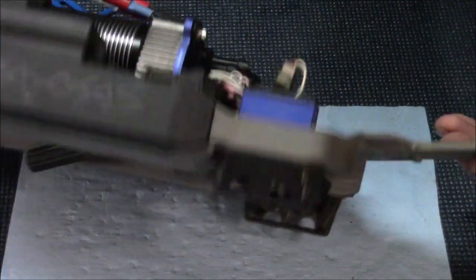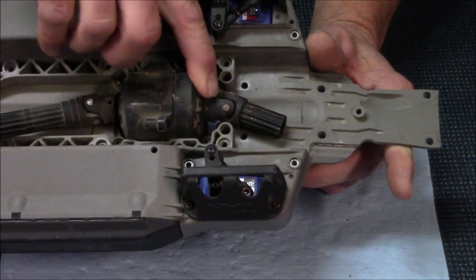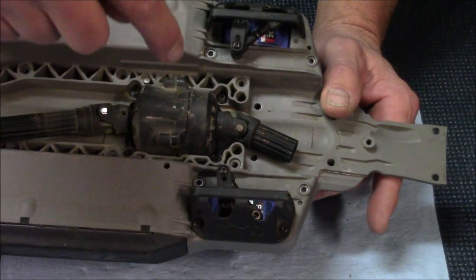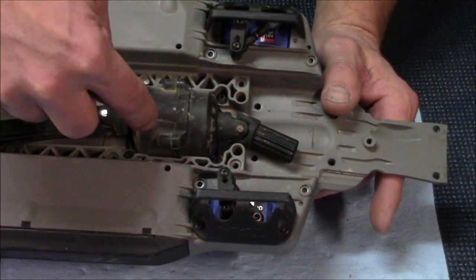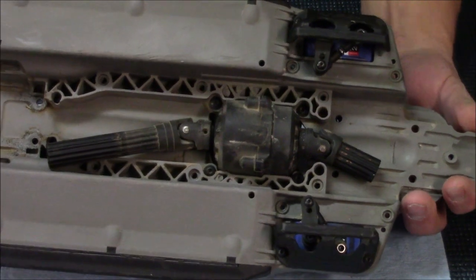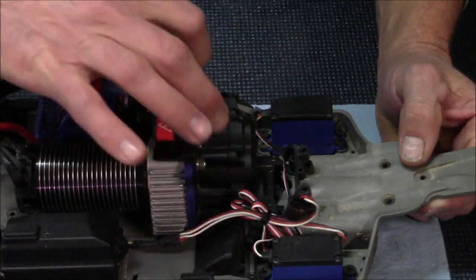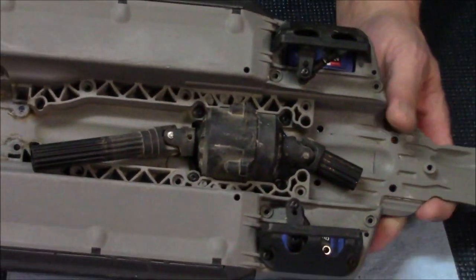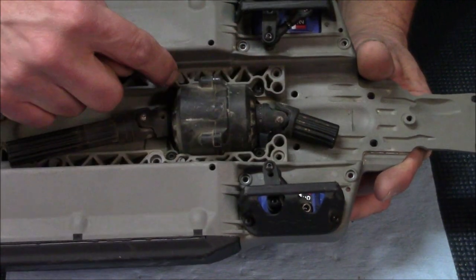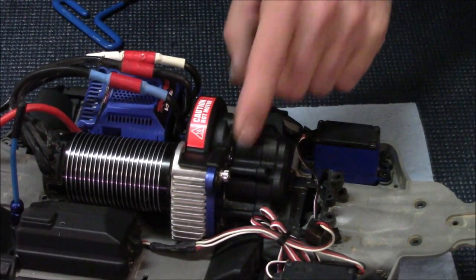Once you've done that, flip it over and take off your drive shaft here and here with those two millimeter allens. Then you've got four more two millimeter allens, and when you take them out your center diff is going to push out in that direction. If your bulkheads are still in the car and you just want to do the center drive, do everything I told you with the motor and air vent, flip it over, take your skid plates off, disconnect your drive shaft, and push it out with those four bolts.